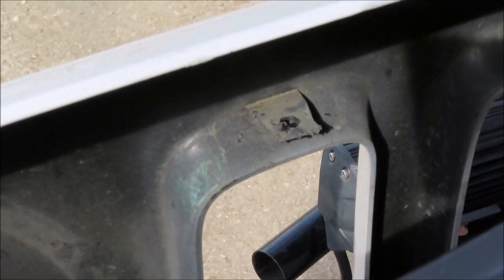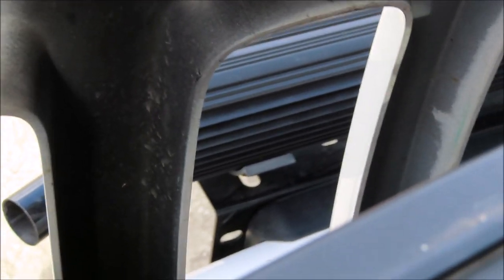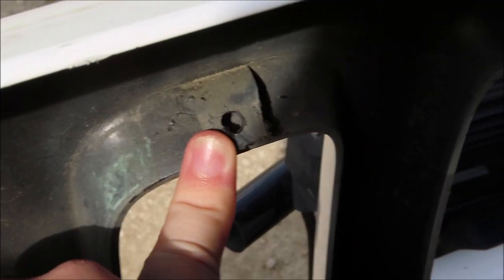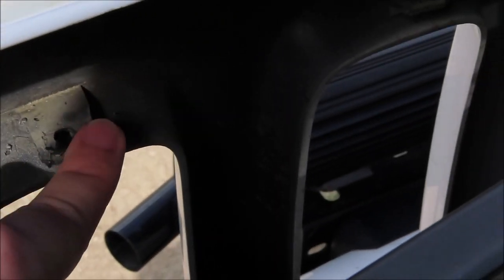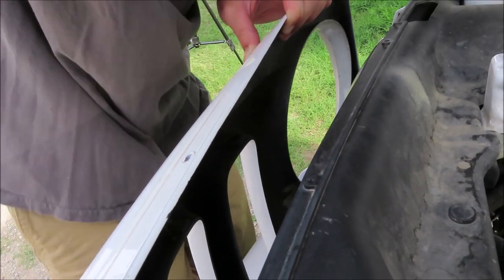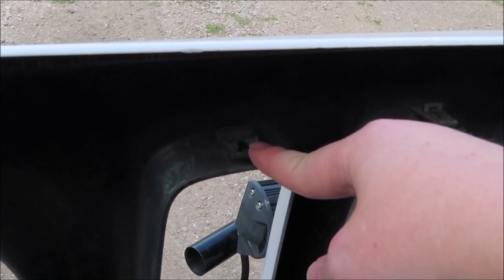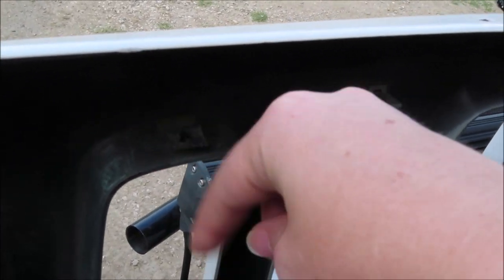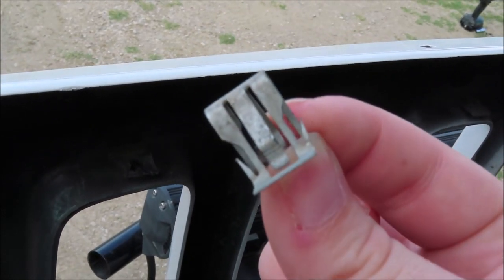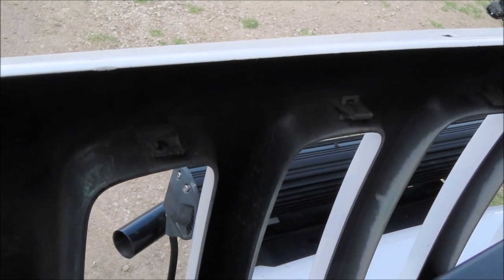Previously on the original grill insert that we had in, we put the zip ties through the little clips right here. We went ahead and just drilled holes in because I'm probably never going to go back to the stock grill insert. We're going to go ahead and put the zip ties through these holes that we drilled into these little clips. You're going to want to drill four little holes into each corner of the grill. There are some little clips at the back that hold these metal pieces on — just take those metal pieces off, drill the holes into each of the four corners of the clips, and then attach the grill insert to the grill with the zip ties.